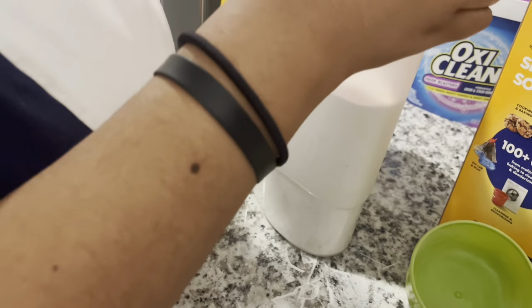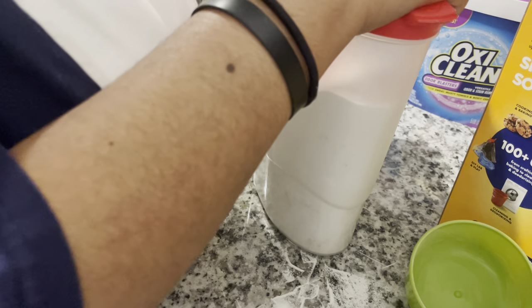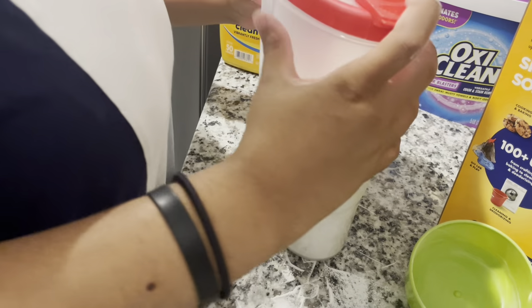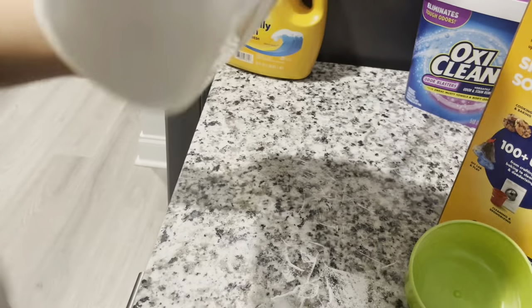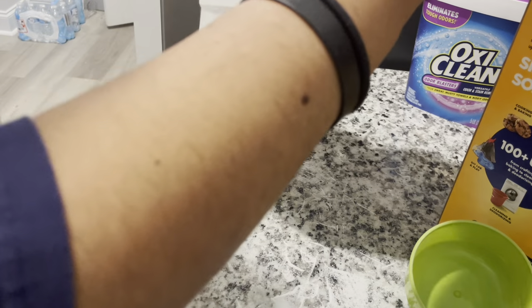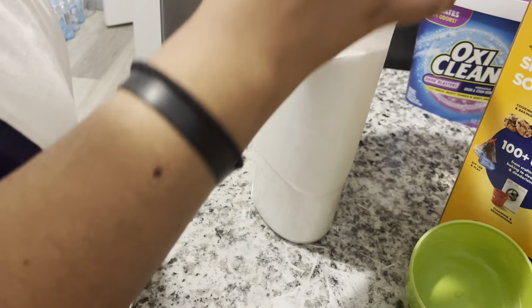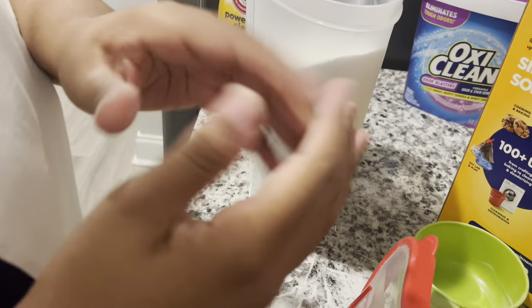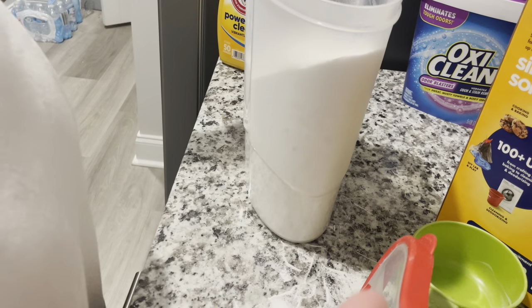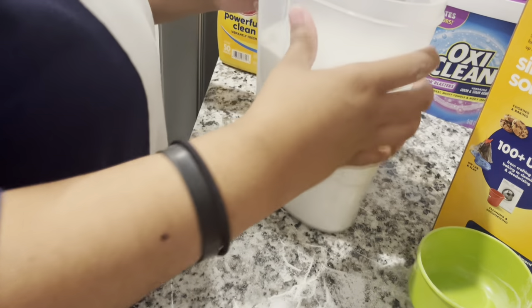I just stirred it up with the spoon and now I'm going to put the top on and give it a good shake, just to make sure everything is mixed in there. Every time you put a new thing in there, try to mix it up to make sure it's evenly distributed so each load is getting the good stuff.